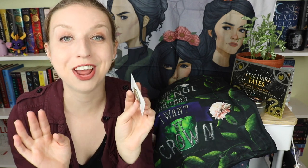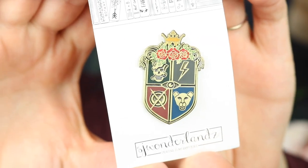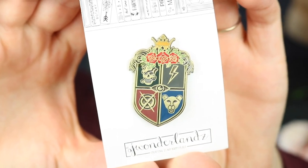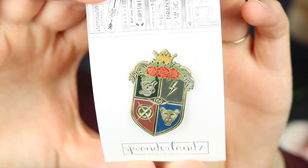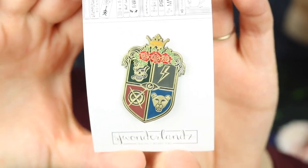Next it looks like we have a little pin that is super cute. This is from SJ Wonderlands. At first I thought this was the Hogwarts sigil, but it's not — it's the different queens' powers: naturalist, elemental, poisoner. I'll zoom in so you guys can see this. This pin is gorgeous. Doesn't that totally look like the Hogwarts symbol at first, and then you're like — wait, there's no lion on the Hogwarts crest? Oh I love this, it's so stinking cute.